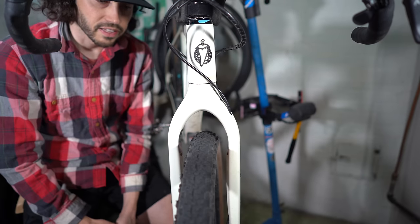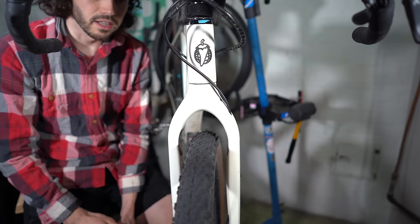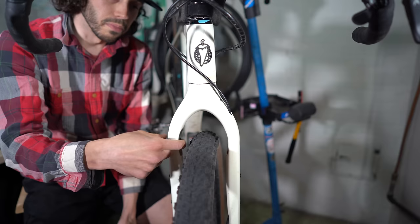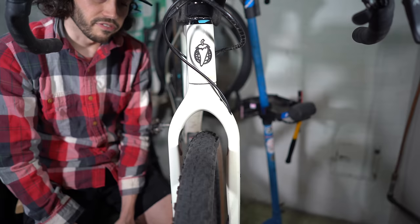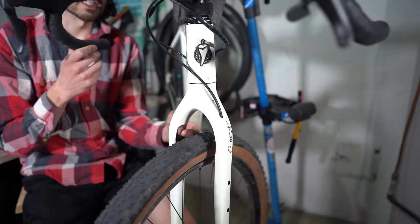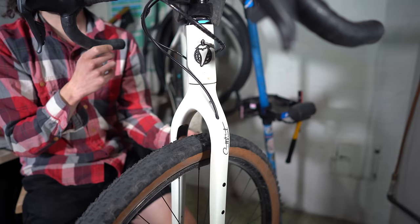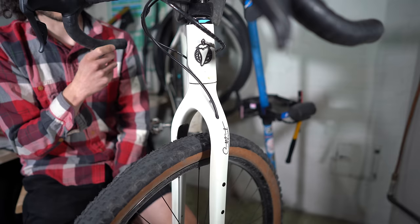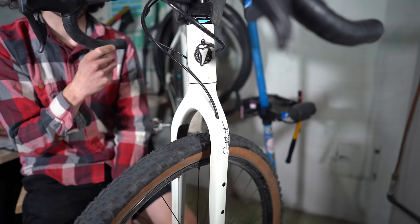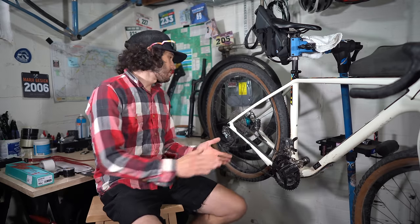Similar to the chain stay conversation, going through mud can cause mud to cake against your tire and rub up against the fork blade. This specific bike has that protection built in, which is nice. When you're shopping for a bikepacking bike, that's something you can look into.